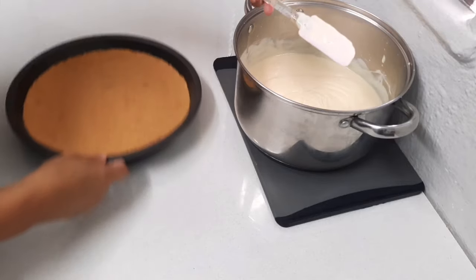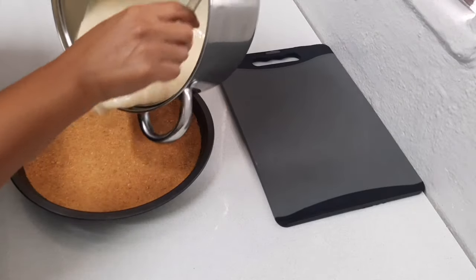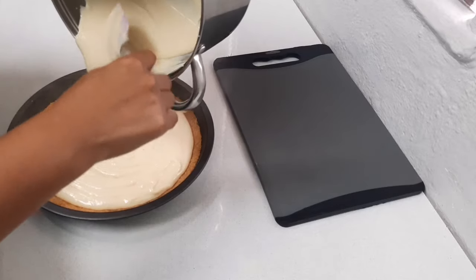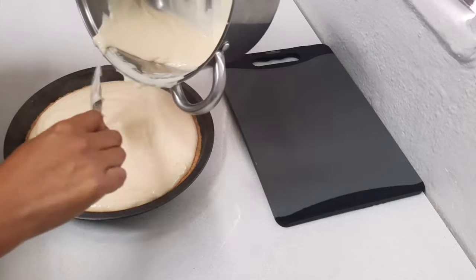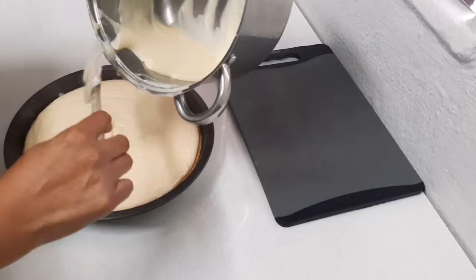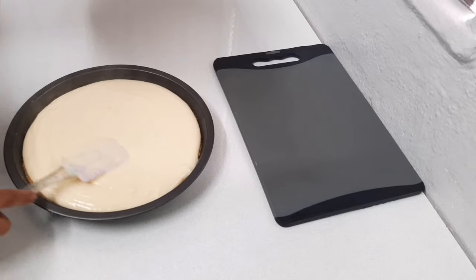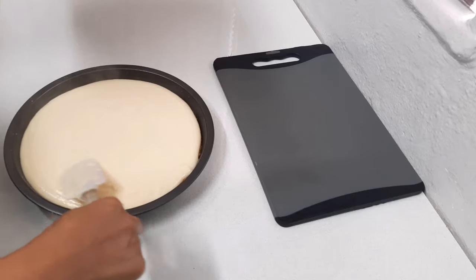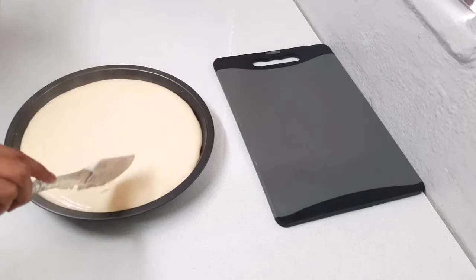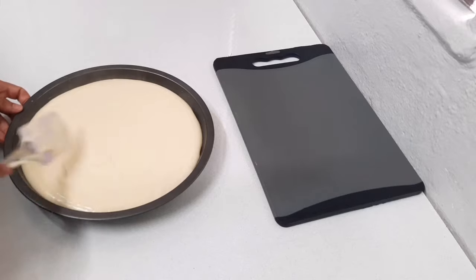I just removed my biscuit base from the freezer. Now I'm going to pour my filling straight on top and smooth it out.